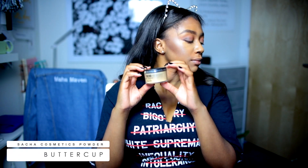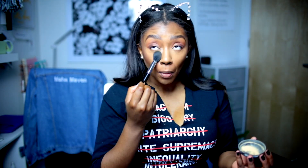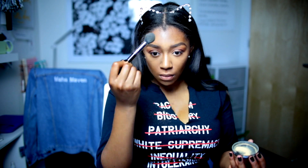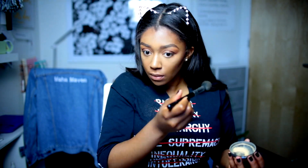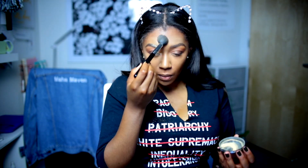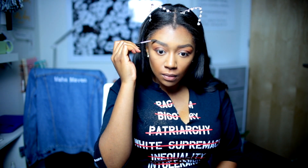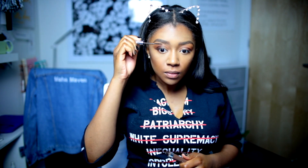Now for the setting powder. I'm using Buttercup by Sacha Cosmetics. I've been using this for years — if it ain't broke, don't fix it. Oh no — I've now put the powder in my eyebrows and in my lashes. So now I'm just trying to fix that problem, brushing it out of my brow and then going over with the brow gel.